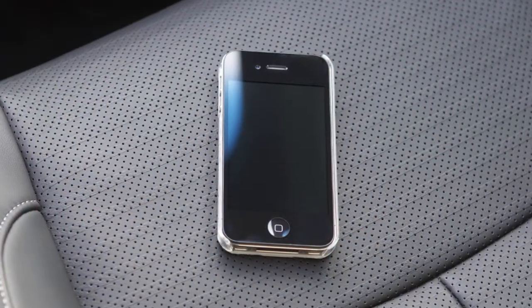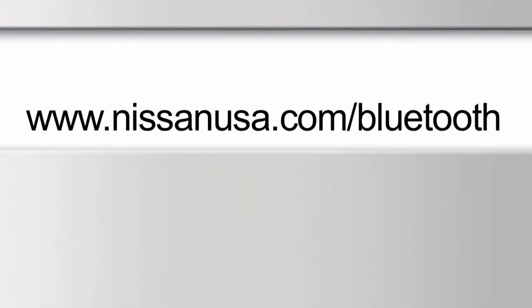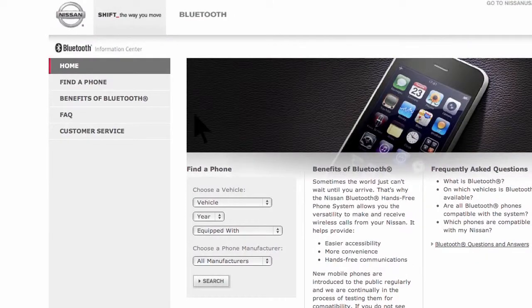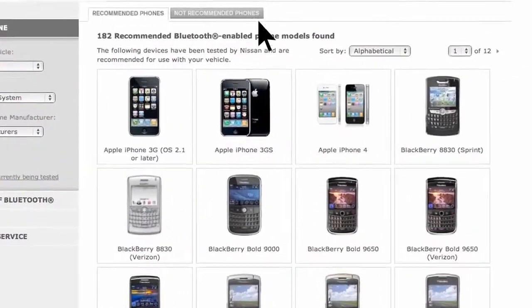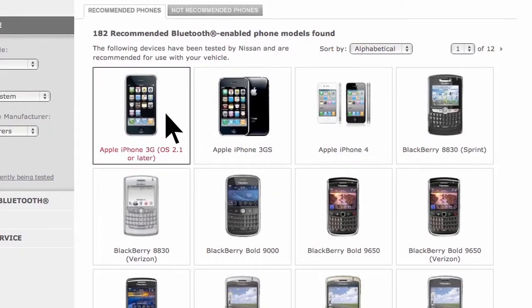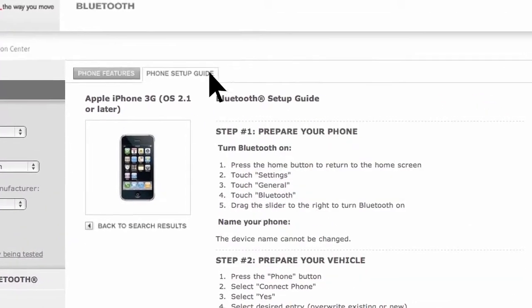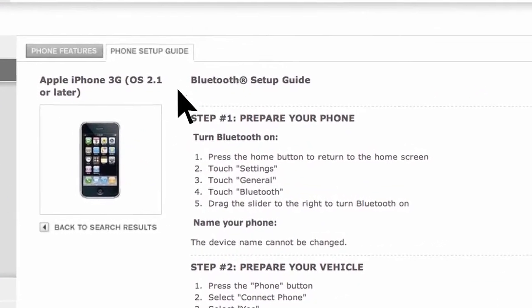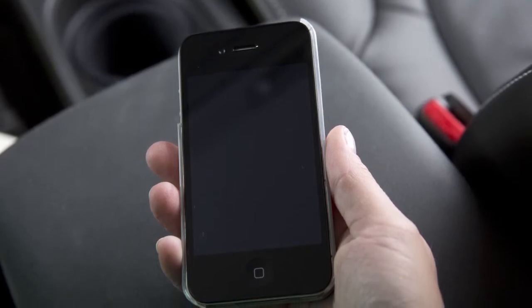The connecting procedure varies according to each cellular phone model. Visit www.nissanusa.com/bluetooth for a compatibility guide that identifies brands and models of phones compatible with your vehicle's Bluetooth wireless technology system. If your phone is not listed, this does not necessarily mean that it's incompatible. However, the website will not be able to offer further assistance for that phone. In this case, please see the cellular phone manufacturer's owner's manual for further details.